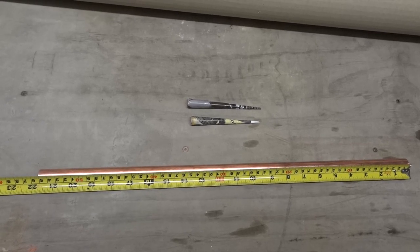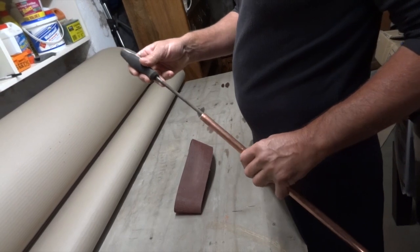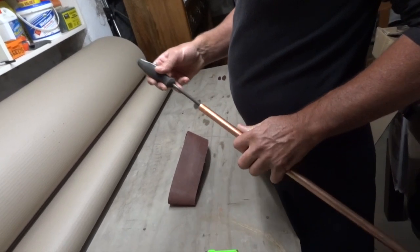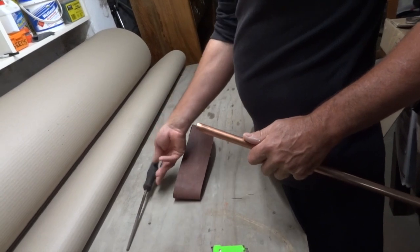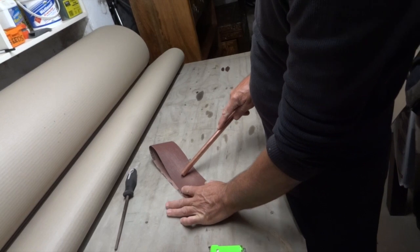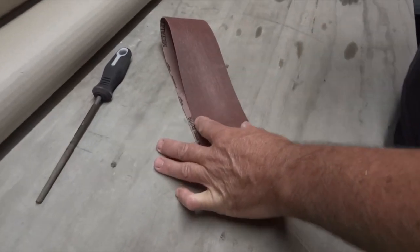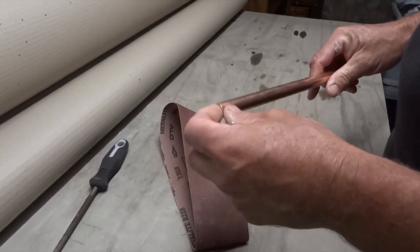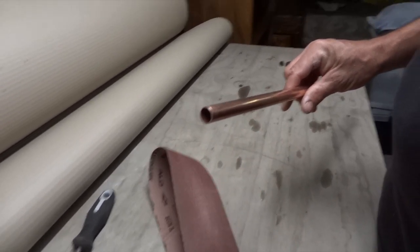It's very simple to make. It pays to give it a quick file around the inside with a round file, or whatever you can find — maybe even sandpaper. That takes off any edges, makes sure your darts come out properly, and makes sure you don't cut your lips.